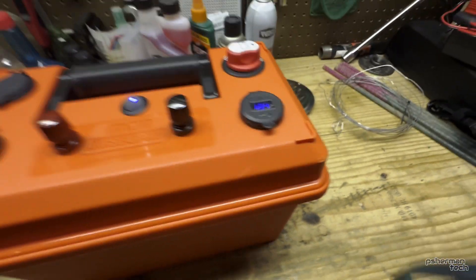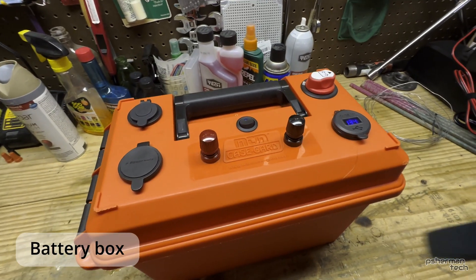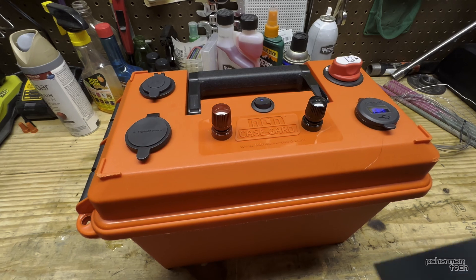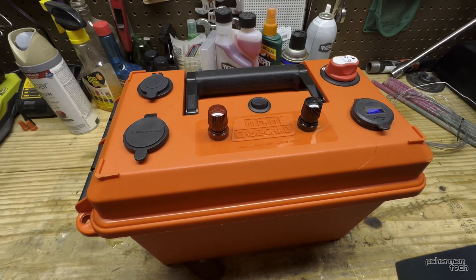That's it — that's my battery box for ham radio, a fish finder, or whatever 12 volt need you have in the field. I got everything here on Amazon and I'll put some links in the description below. Let me know if you have any questions, I'm happy to answer them. Take care, everybody.